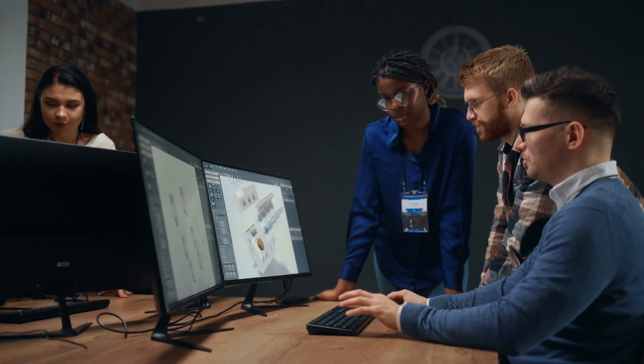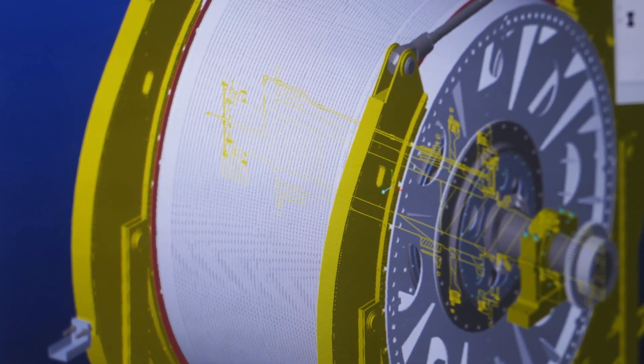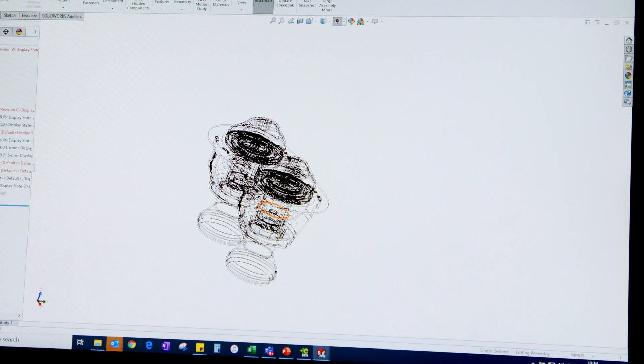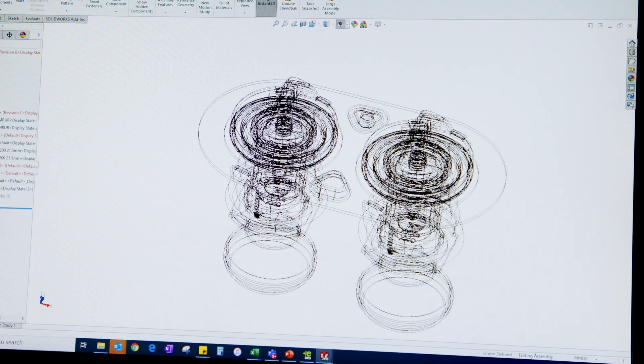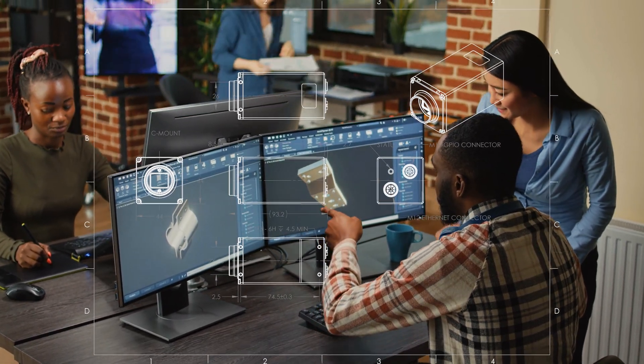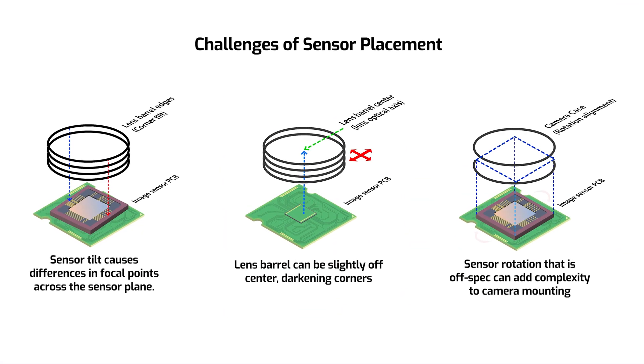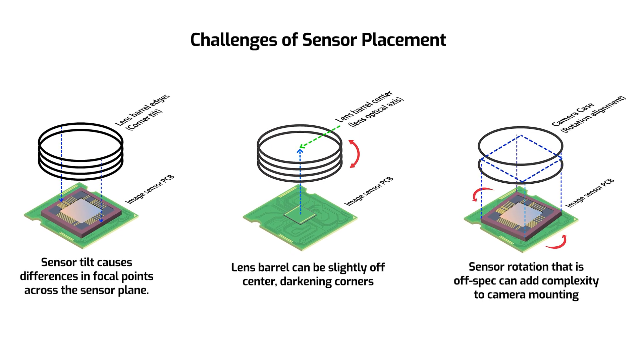One of the best ways to highlight the benefit of active sensor alignment is to explain the opposite of what might happen without it. Imagine buying a camera unit for development, and you want to spec out the precise placement of the camera within your vision application. You've done all the testing and finalized your measurements, identified the exact placement based on that camera unit — but after receiving further camera units, you find the sensor alignment on some units is slightly off, to the point you have to make tiny adjustments to its placement.